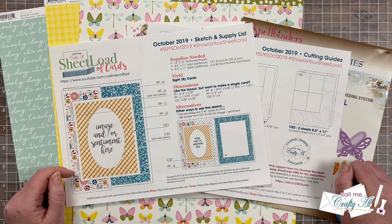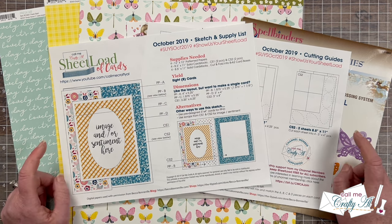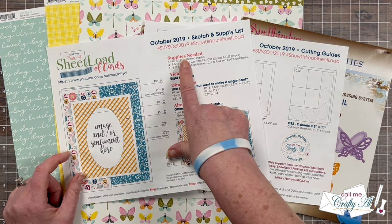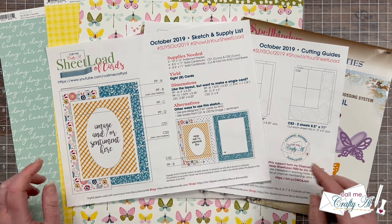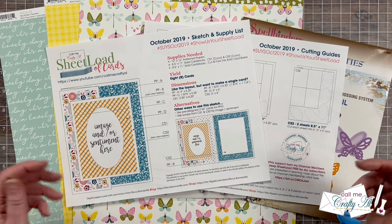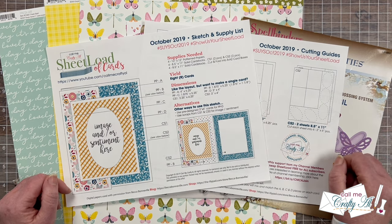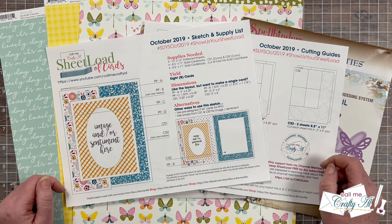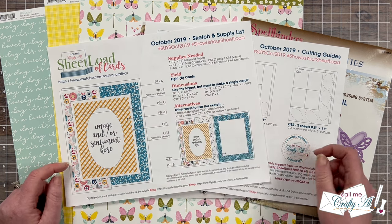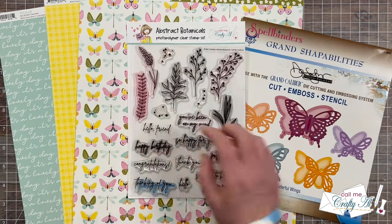You'll go watch that and I'll tell you exactly how to download the free file. Originally this sheet load was going to make eight cards because it called for four different 12 by 12 pattern papers. I don't know what I was thinking — sometimes it's hard to find three pattern papers that go together when a sheet load calls for it. So today I'm going to switch it up a little bit and instead of making eight cards I will be making six.